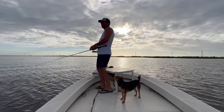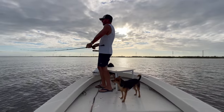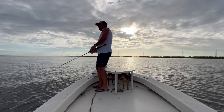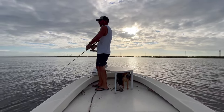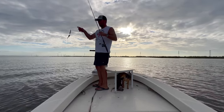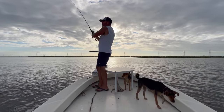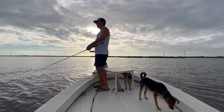Speckled trout absolutely love that grass in the months of August, September, October. They love it year round if that's what they're on, but that's all I'm looking for during these early fall months before it really gets cold. There are plenty of grassy shorelines — and you're going to be snagging it sometimes, so that's just part of it.